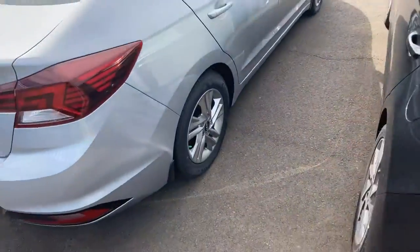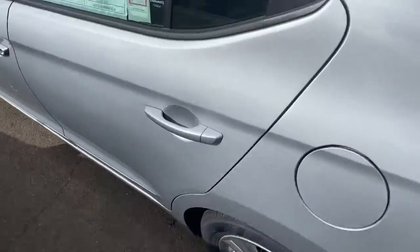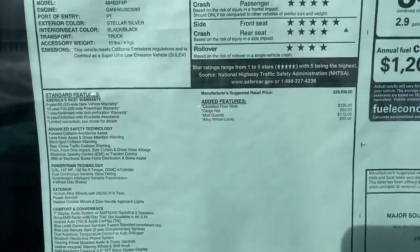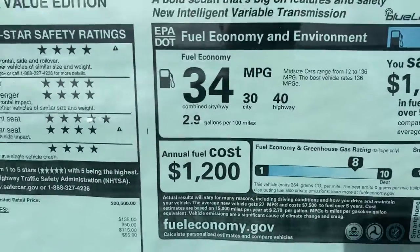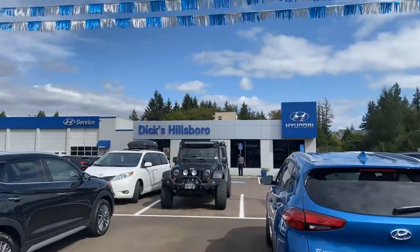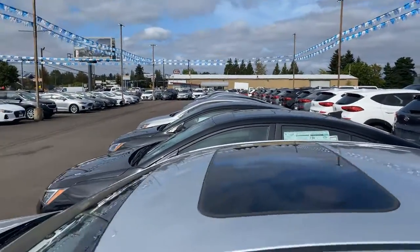Just a way you can kind of have a better idea of what they look like before coming by. Here's a window sticker. Once again, this is Dan over at Hillsborough Hyundai — I'm going to send this to you really shortly and hopefully see you soon. Thank you very much.